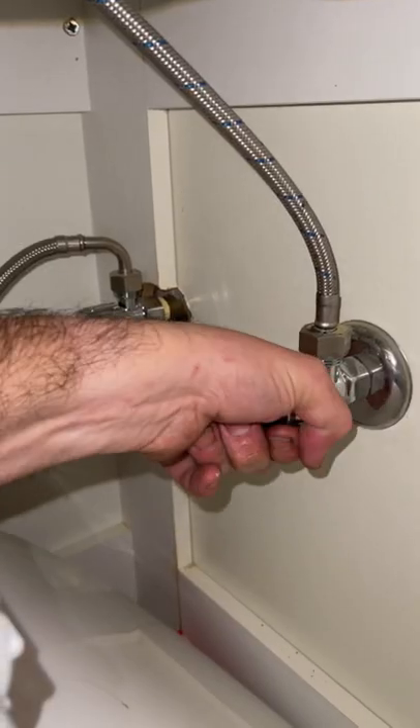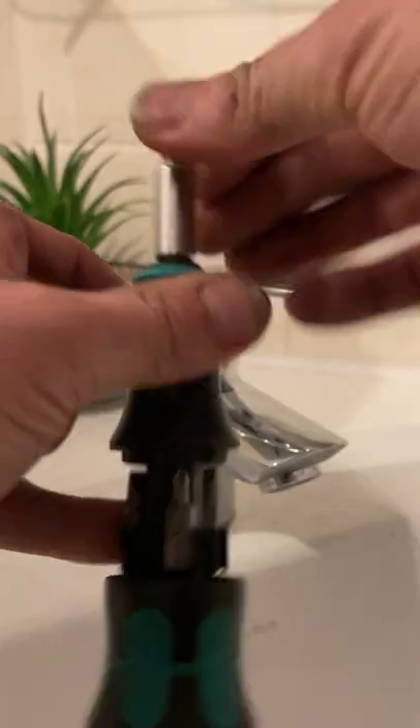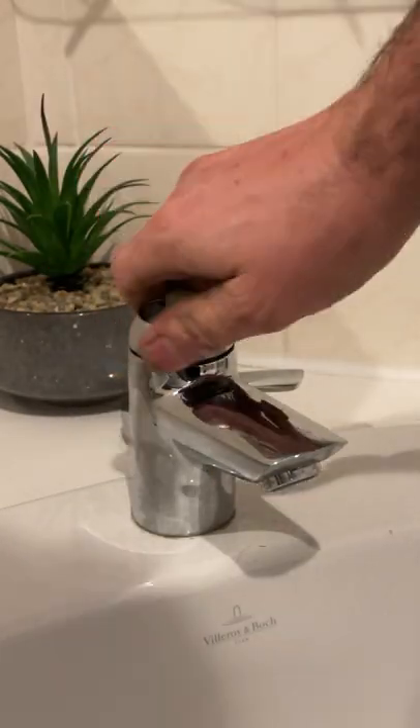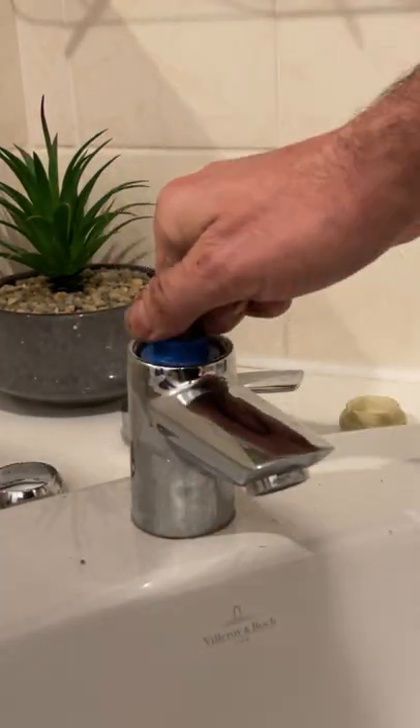Let's replace the mixer cartridge in our bathroom tap. Start by turning off the water supply. This one's got a flat head grub screw, so we'll loosen that off, take the handle off, remove the top dome cover, spacer, and locking nut. Now this cartridge simply pops out.